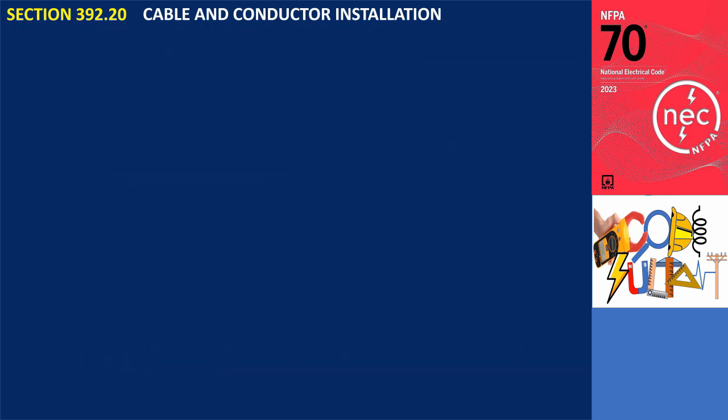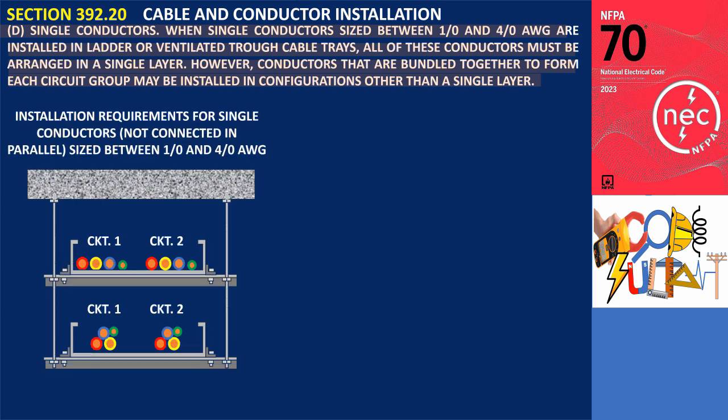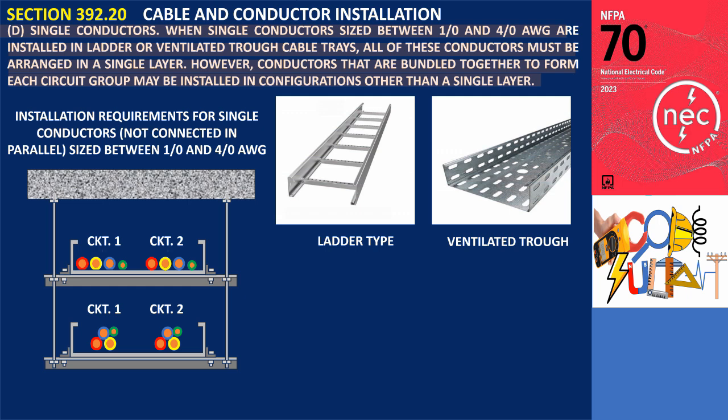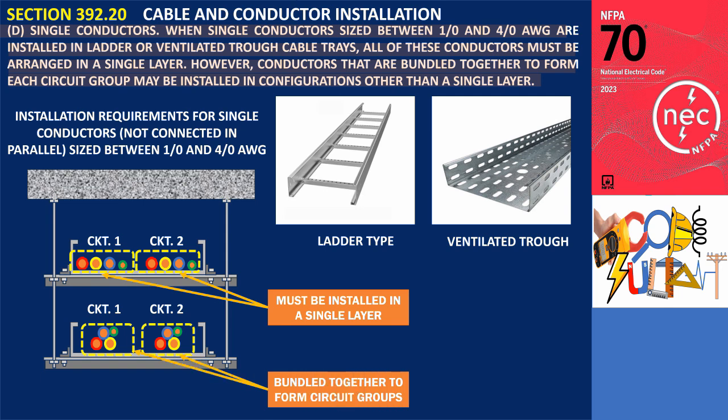Section 392.20(D): Single Conductors. When single conductors sized between 1/0 and 4/0 AWG are installed in ladder or ventilated trough cable trays, all of these conductors must be arranged in a single layer. However, conductors that are bundled together to form each circuit group may be installed in configurations other than a single layer. This section applies to single conductors not connected in parallel, sized between 1/0 and 4/0 AWG, placed in ladder or ventilated trough cable trays.